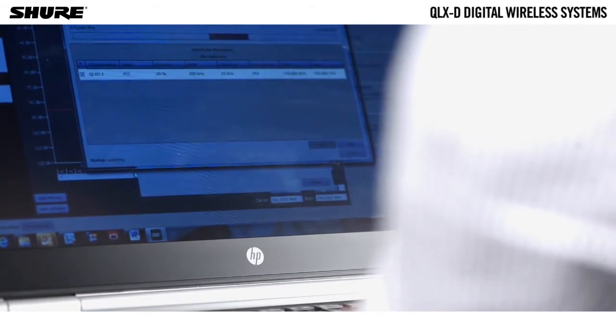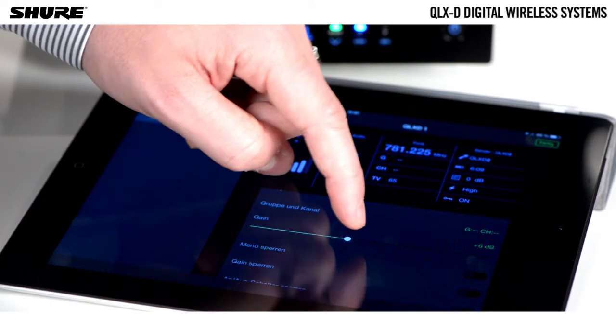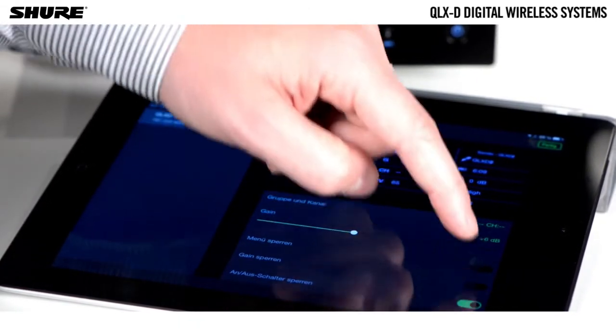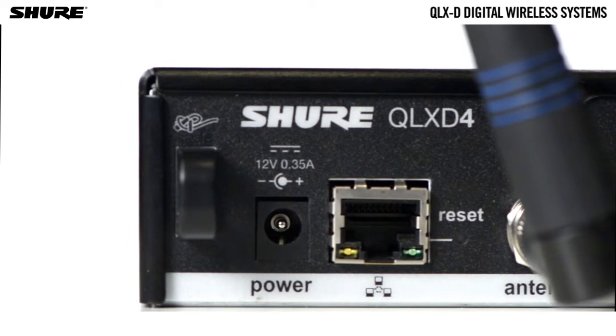It also allows compatibility with Wireless Workbench control software and iOS devices for control and monitoring with the Shure Plus Channels mobile app. The receiver uses an ethernet connection to network with other components and includes an internal DHCP client for automatic network configuration.